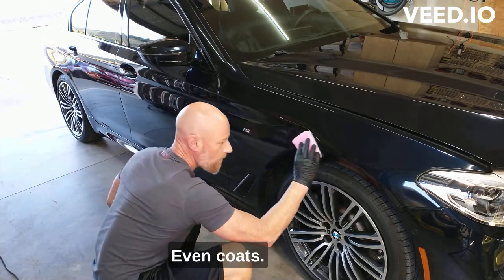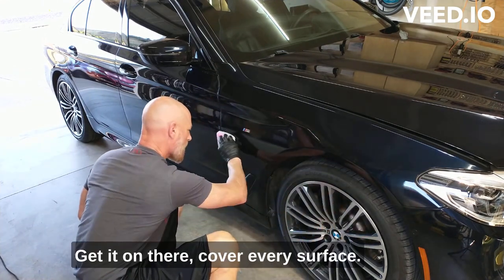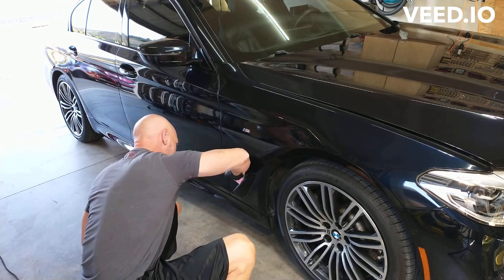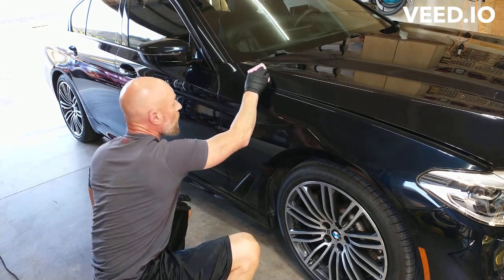Even coats, get it on there, cover the surface, don't miss a spot.